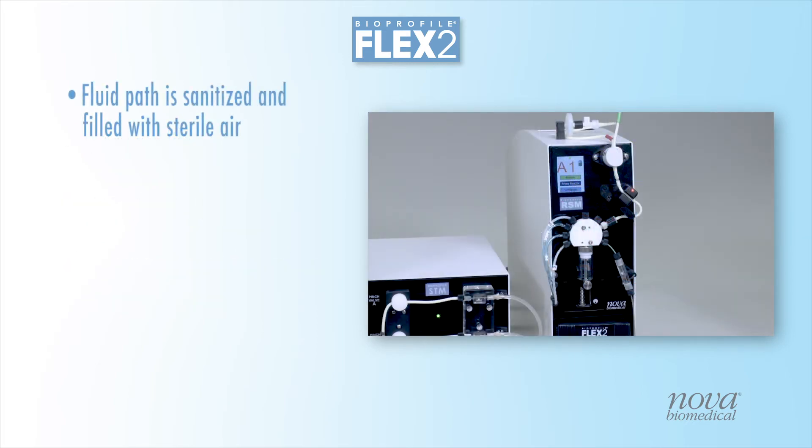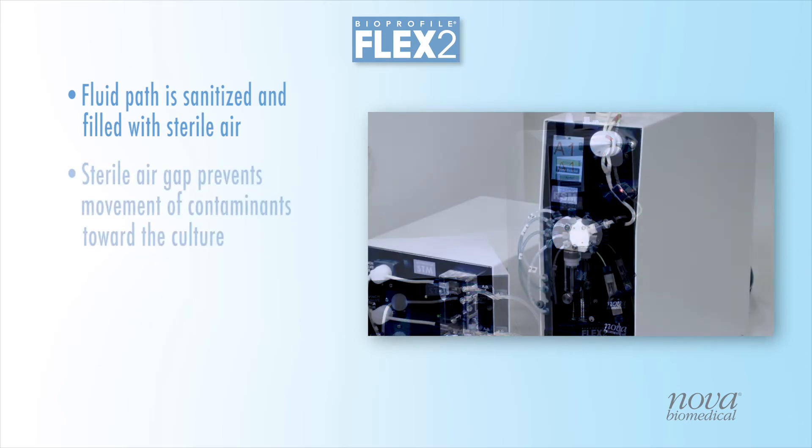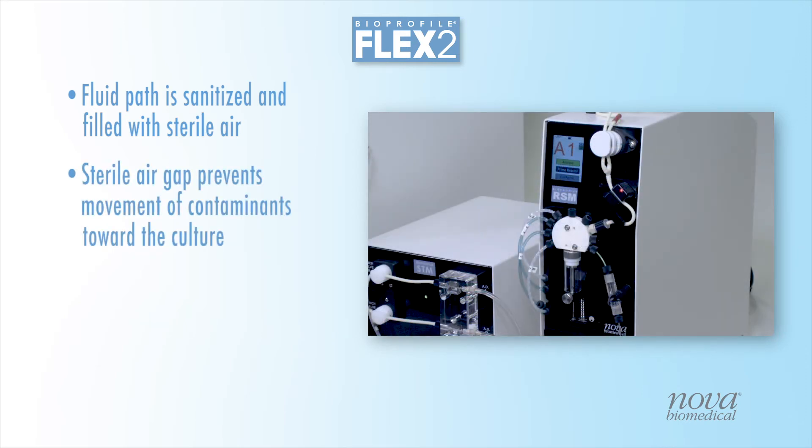The RSM provides an innovative approach to sterility. Following each sample transfer, the fluid path is sanitized and then filled with sterile air, drawn in through a 0.22 micron sterile air filter. This sterile air gap prevents movement of any contaminants toward the sterile bioreactor.